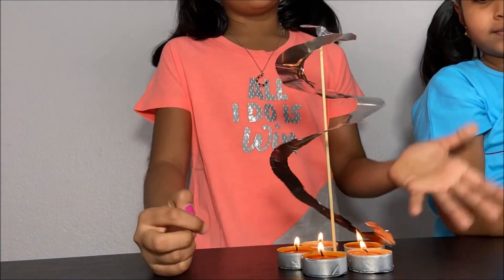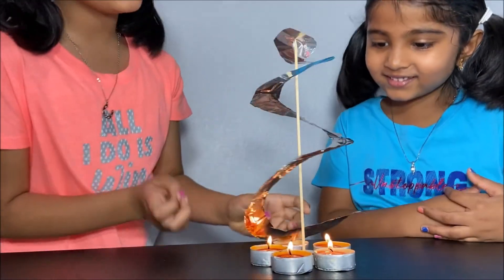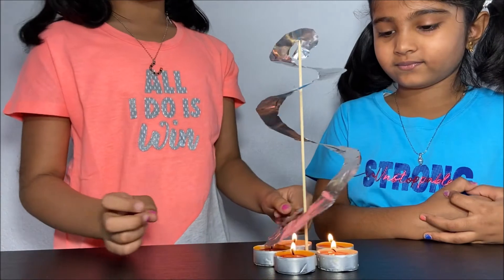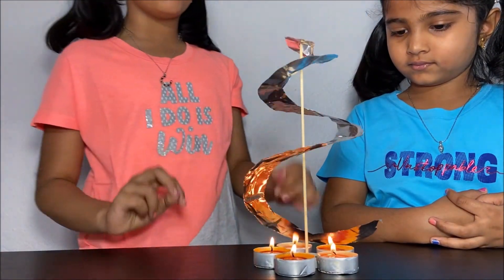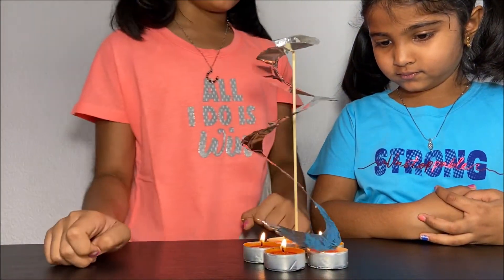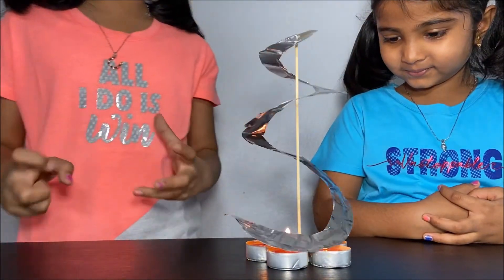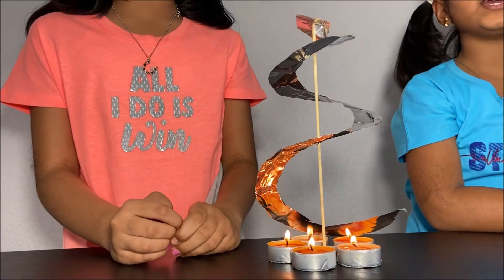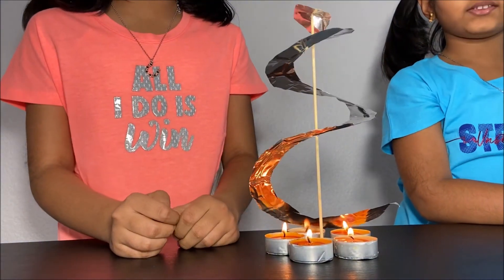Now we know why the aluminum foil rotates. We use aluminum because when aluminum touches fire it won't burn. That's why we use aluminum. Now we did a fun experiment. Thanks for watching. Please subscribe to my channel for more fun science experiments.